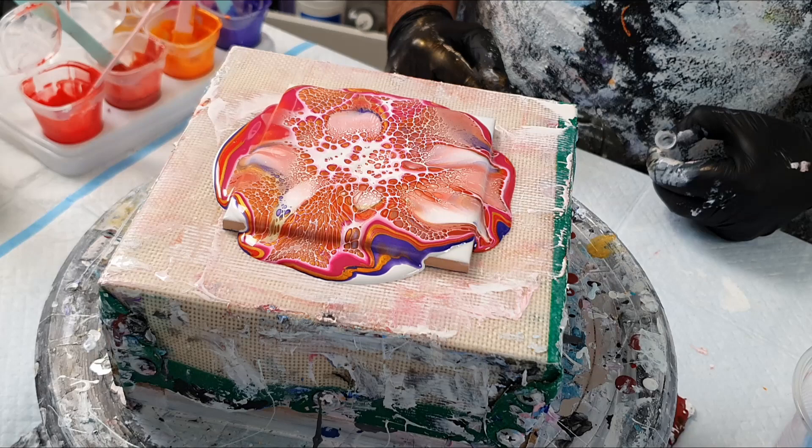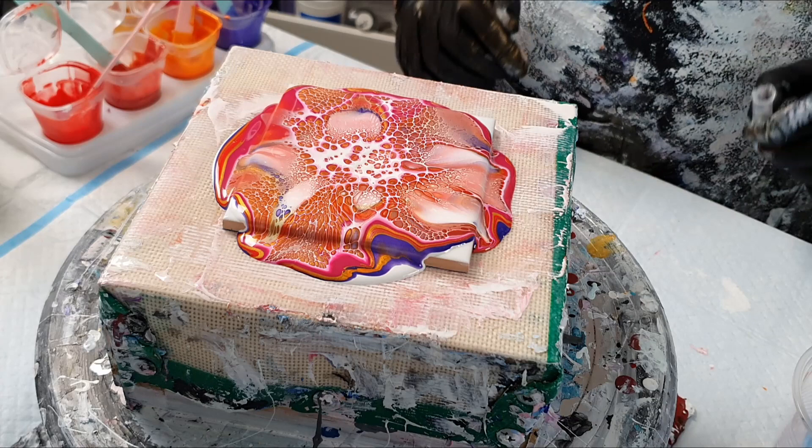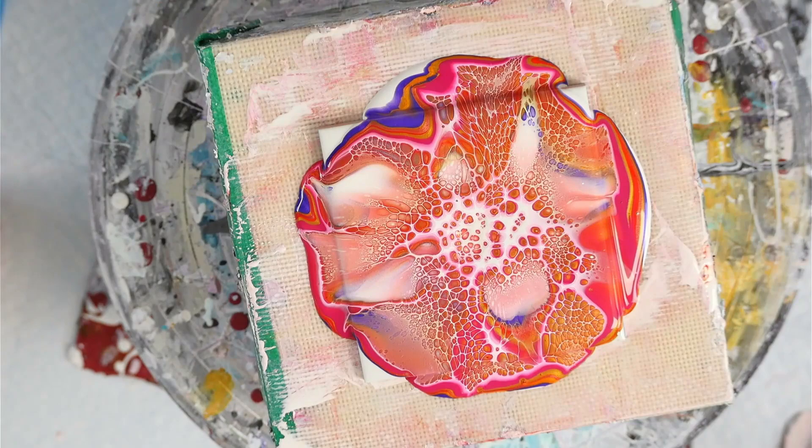Just using my little tool to blow out that cell activator, starting to get those cells forming in the middle — as you can see happening there. We'll give that a second to settle before we spin it out.